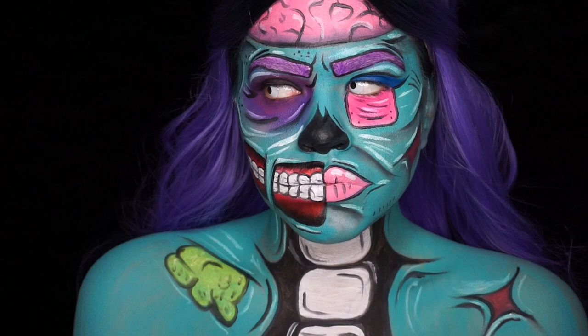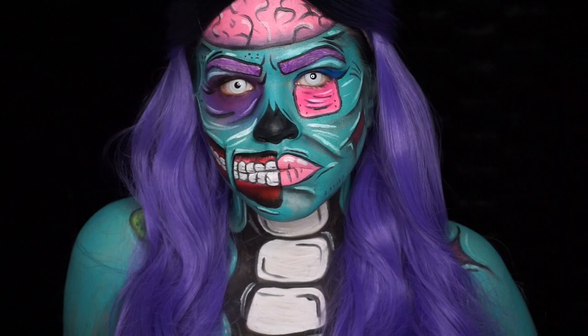Hey guys and welcome back to my channel. Today I'm gonna do this little pop art zombie. So if you're interested in seeing how this was done, just keep watching.